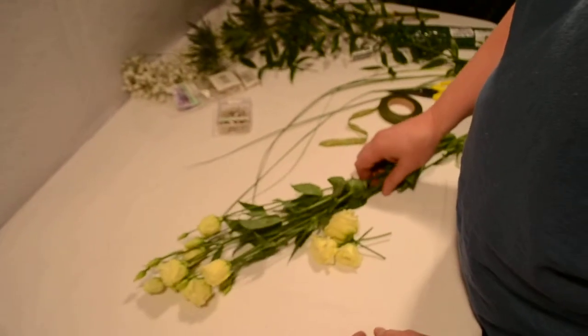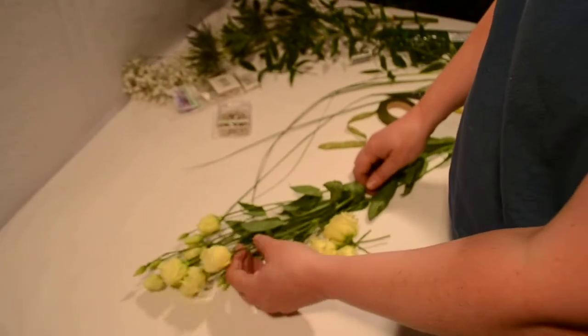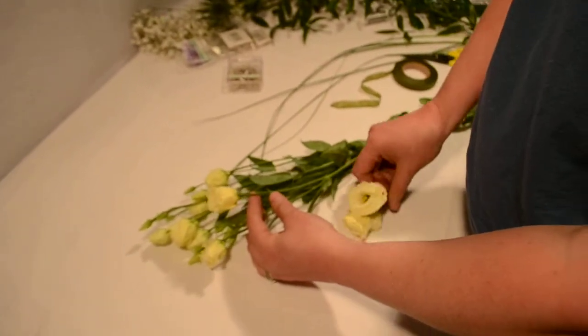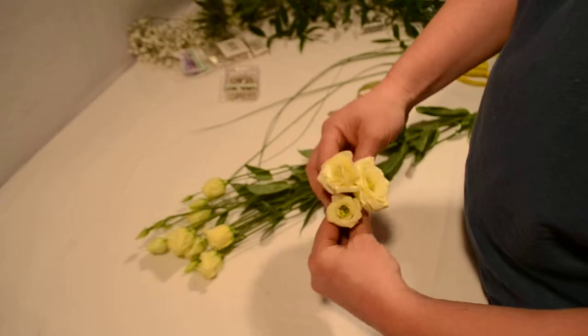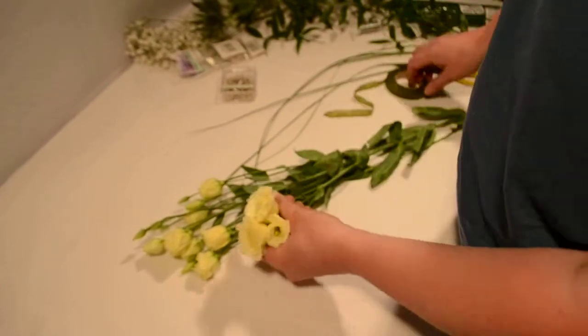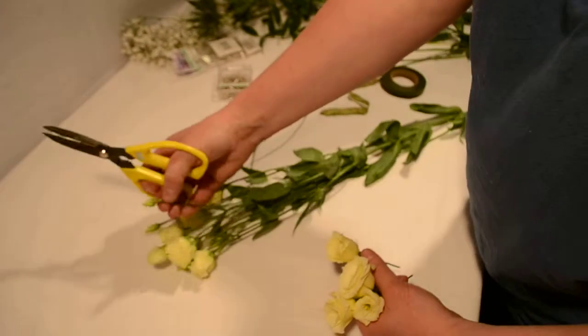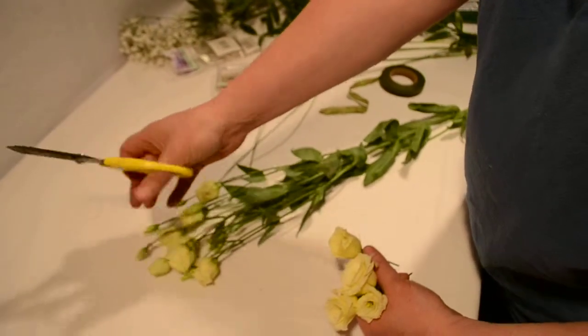What we're doing today is buttonholes, ideal for weddings or corsages. I'm still using something like roses and stuff, but what we're going to use today is the Lysianthus. We're cutting the flowering buds more so than the buds themselves because they tend to droop when they're out of water.